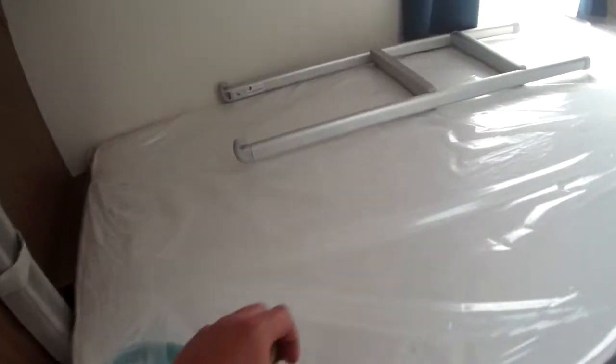To close off the cab, very simple — just pull your curtain round, and that gives you privacy from front to back.